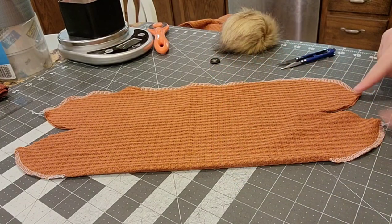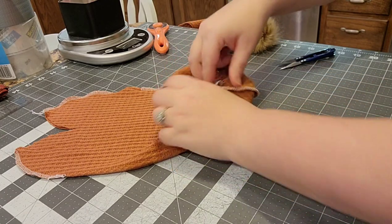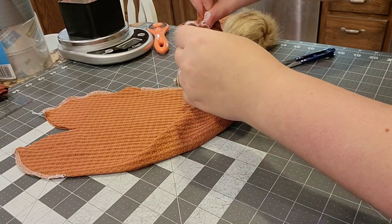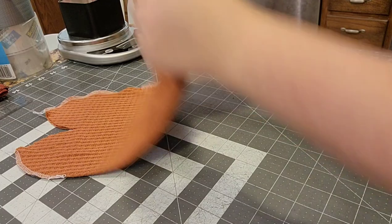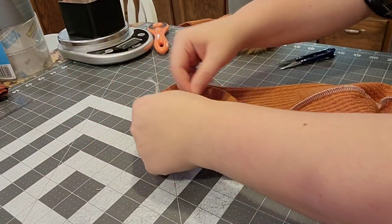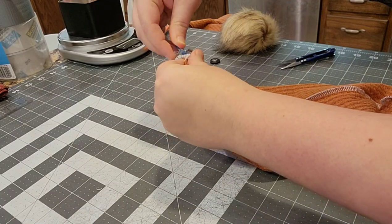Now you're going to take this and unfold it and match up those points that you just sewed. You're going to open it up and fold it onto itself like this and match those points up. Hopefully you guys can see that okay. I'm going to use a clip to clip those together - same thing on the other side. Just make sure you're not twisting it - it's not really going to matter that much because it'll untwist. I'm going to put a clip here and serge these new curves that I've created.